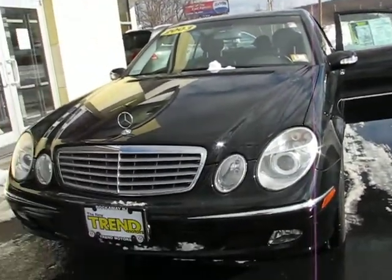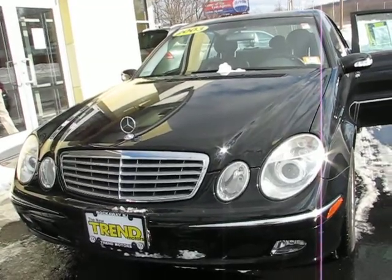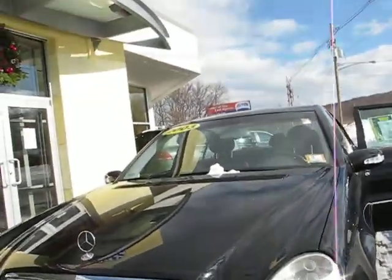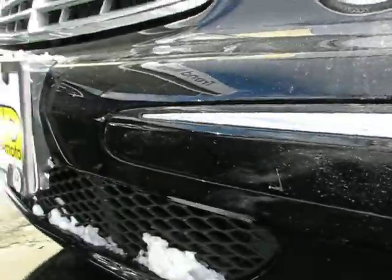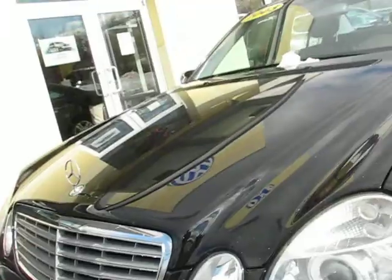Just starting right in the nose here. Got a little bit of a nicer day than yesterday to try to show you what's going on here. See a small little mark right there, very small, a little scratch. Not that big of a deal.